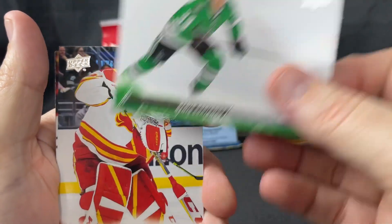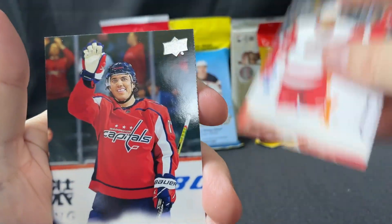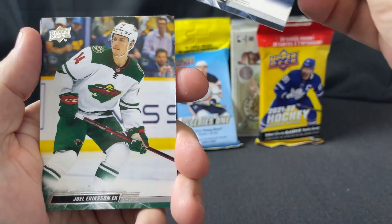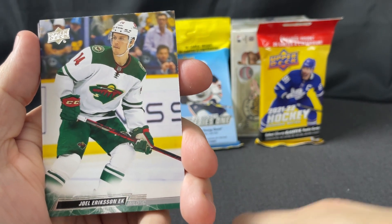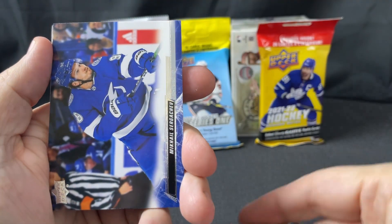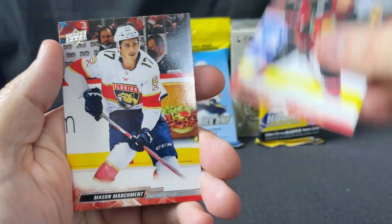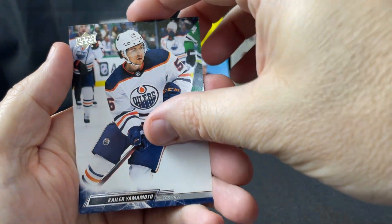Denis Gurianov, Markstrom, Scheifele, Verana, Oshie, Justin Falk, Weinberg — former Blue Jacket. I'm glad he's flourishing in Seattle because he had worn out his welcome here. He had one really great year and we thought he was poised to break out, but then he was scoring one or two goals a season after that — it was brutal. Mikhail Sergachev, Mikhail Makar, Appleton, Formington, Mason McTavish, Oscar Lindblom, and Yamamoto.